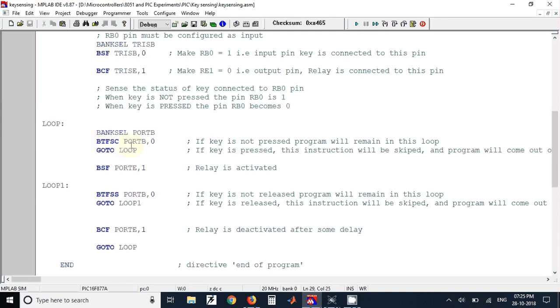We check whether the key is pressed or not using the polling technique. In this technique we continuously monitor the RB0 pin to see whether it is pressed or released. If the key is not pressed, the program will remain in this loop only, and when the key is pressed it will come out of the loop.